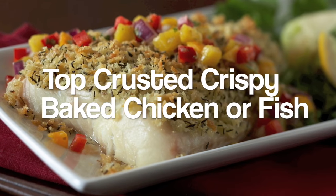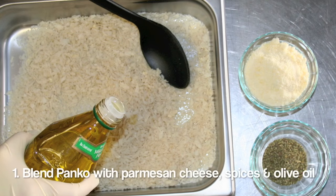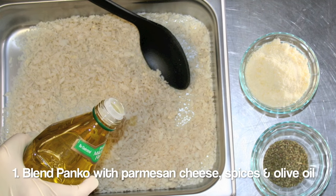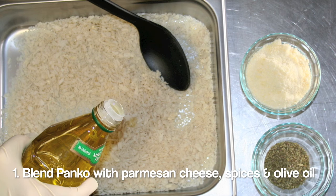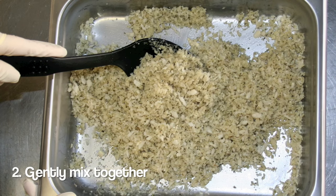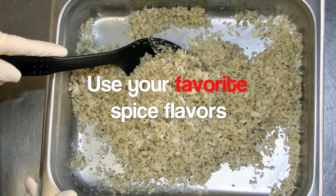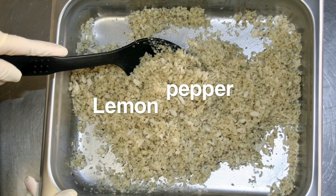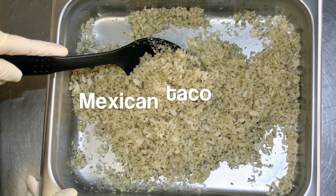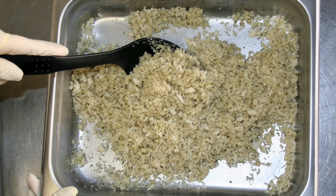To create a top-crusted crispy baked chicken or fish, first blend panko with parmesan cheese, Italian spices, and olive oil and gently mix together. As an option, instead of Italian seasoning, use your favorite spice flavors — try lemon pepper, Mexican taco seasoning, or dry mustard and horseradish. Use your creativity and experiment.